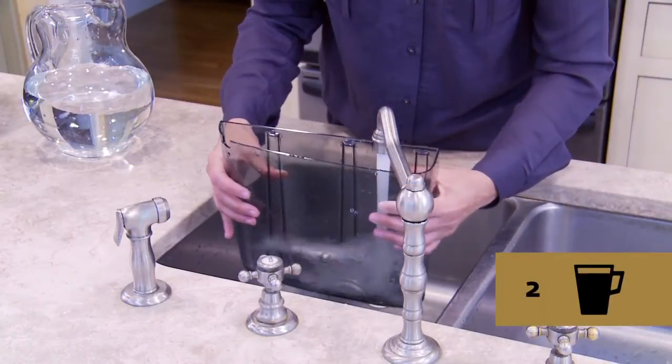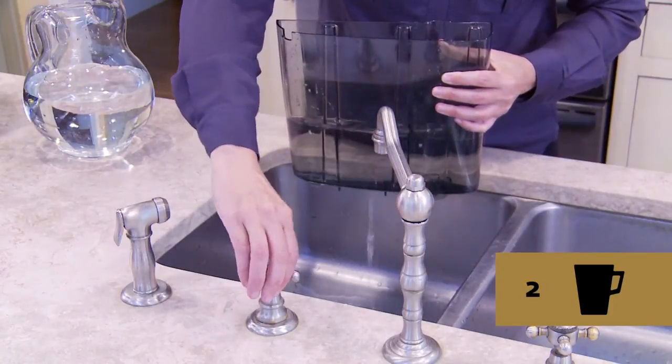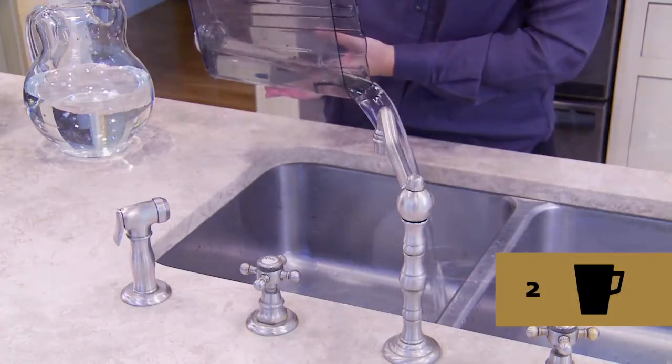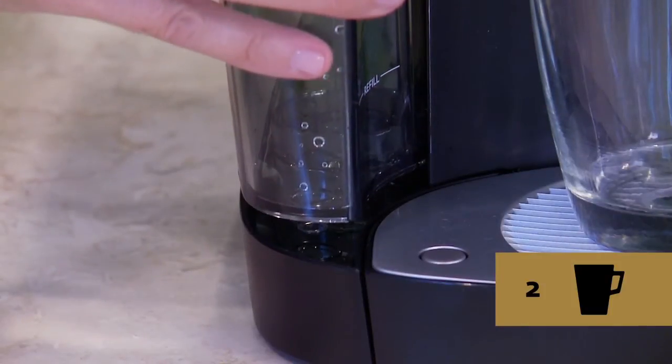Step two: discard any residual solution into the sink and rinse the water reservoir thoroughly with fresh clean water. Then position the water reservoir back in the system.